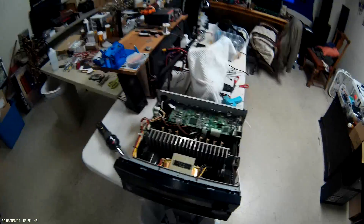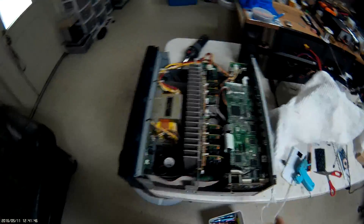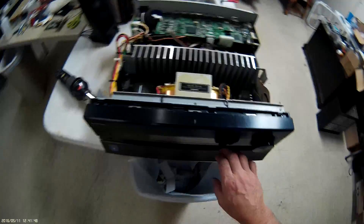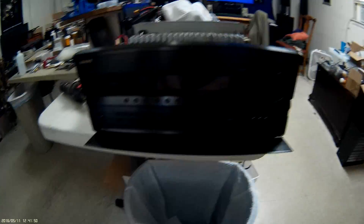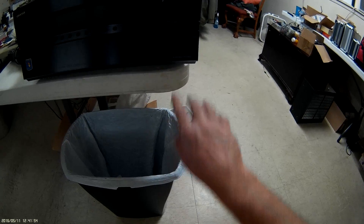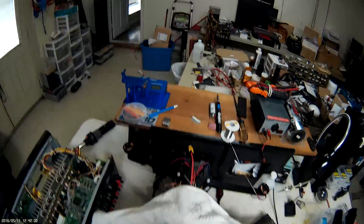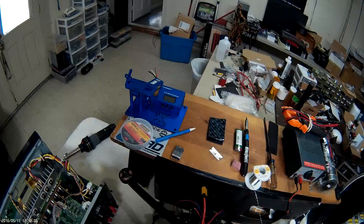Good afternoon everyone, this is Shane with Advanced Electronics Repair. Today we're going to be working on an Onkyo receiver — it's a TX-NR 808. This unit and a lot of other units in the Onkyo lineup had a couple of years worth of bad manufacturing on what's called the HDMI board.